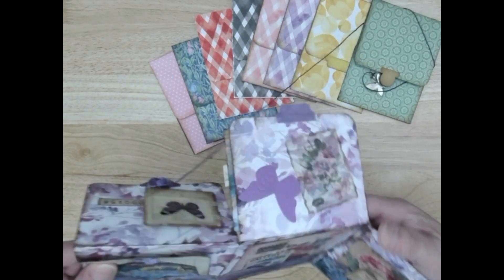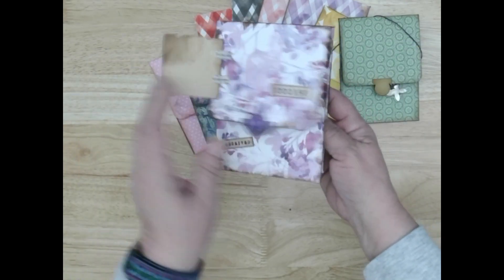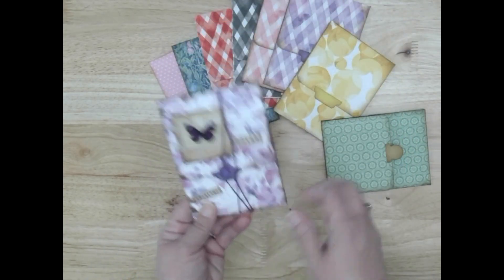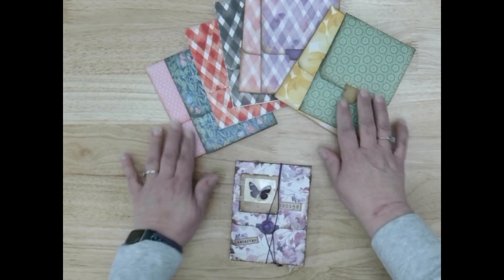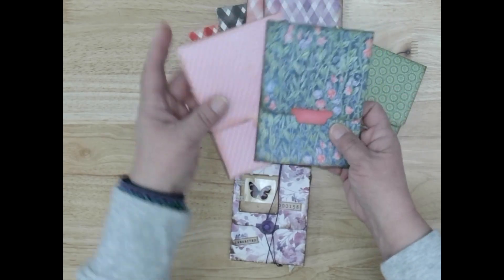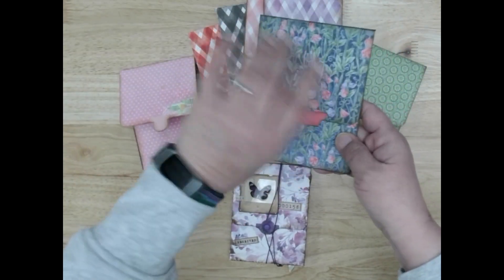And this requires only two sheets of paper to make, plus all the fun ephemera. So when you do this class you will get to pick your colors. You can make it — these are the color options — so whatever makes you happy, you can pick.